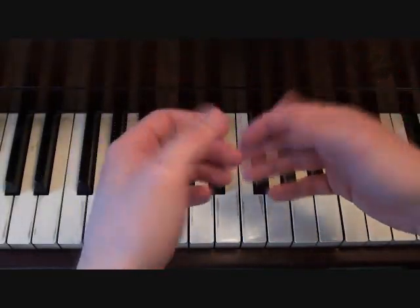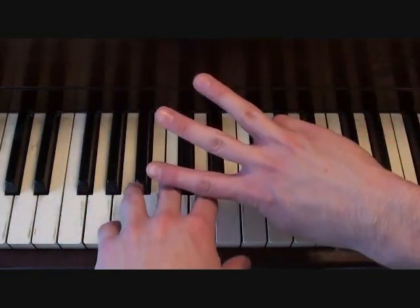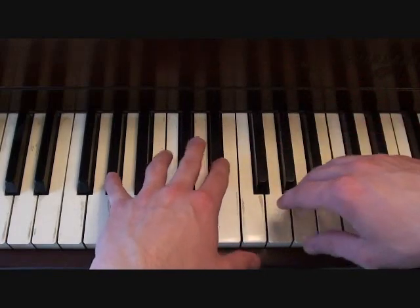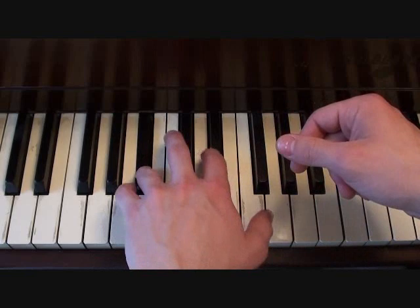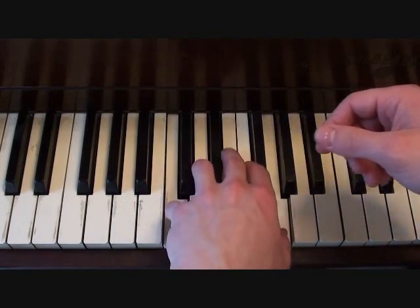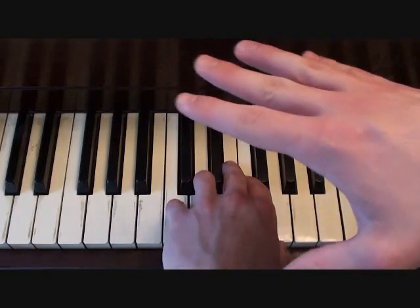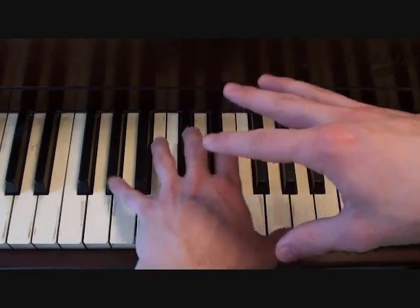Also pretty simple for the chorus, we have the left hand, which is literally three two-note chords that you need to play. Here's the first one. Here's the second one. And here's the third one. They don't go in that order for the entire duration. Here's the left hand for the entire chorus.